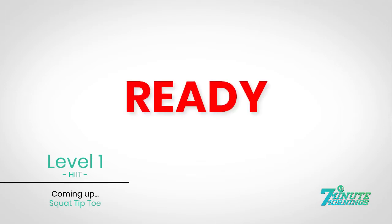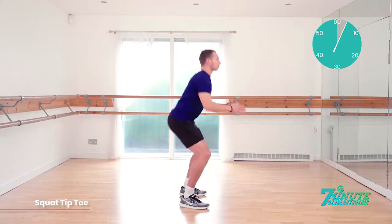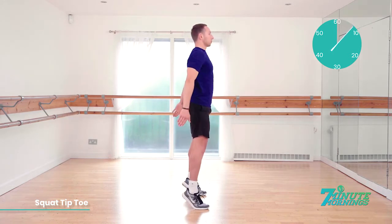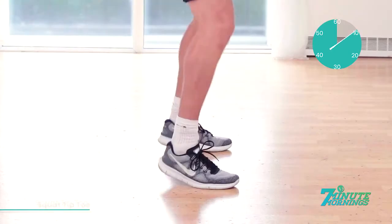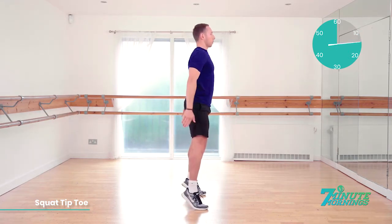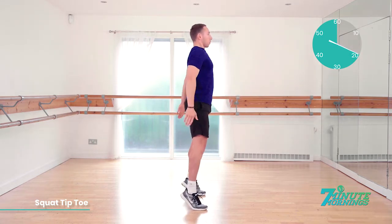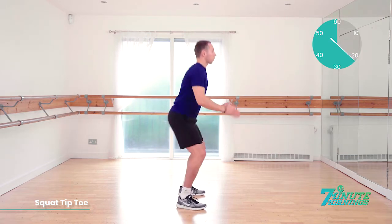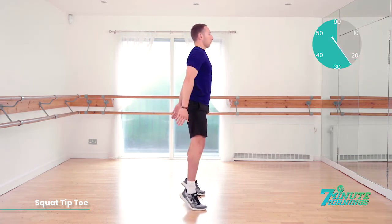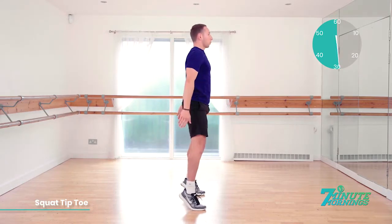Keep it going. You're doing well. Coming up, squat to tiptoe. Ready, set, go. Squatting all the way down and lifting up, raising onto your tiptoes. Squat down nice and low until your bottom is lower than your knees. As you squat down, lift your arms up towards your head. And as you come up, stretch your arms down towards the floor. Good. Continual pace, no pausing throughout the exercise. 20 seconds gone. Doing well. Tiptoe and reach all the way up, down nice and low. 30 seconds.